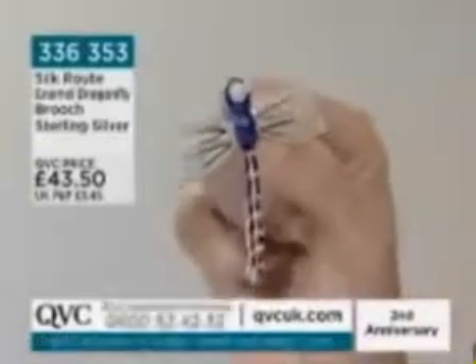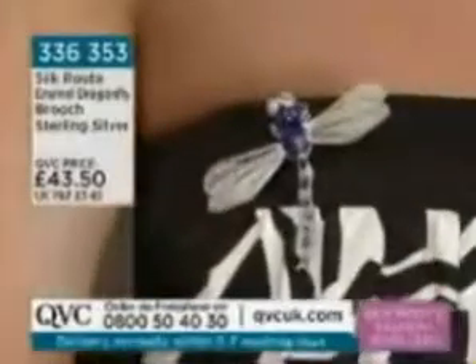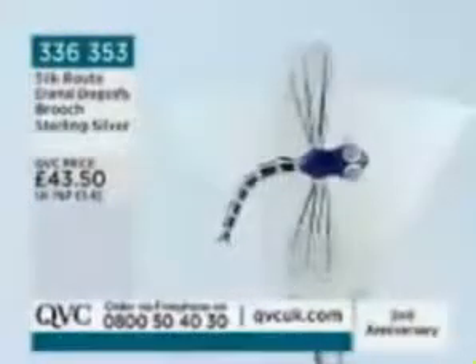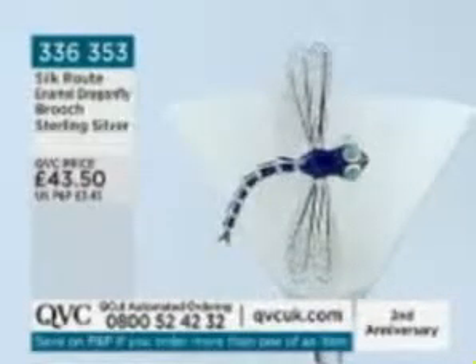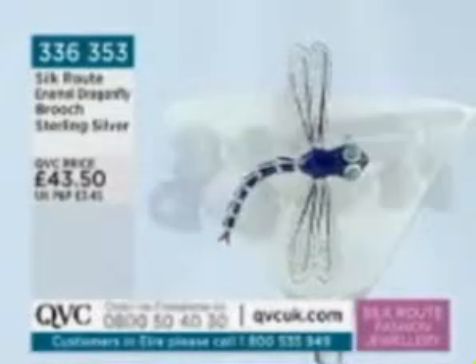It's absolutely gorgeous, and that price is £43.50. We are talking enamel here, beautifully done with a huge amount of work — that's why you're looking at £43 rather than £19. The intricacy of the wiring on the tail, and the tiny bit of beading around the eyes, is stunning. It comes in a pouch and would be absolutely perfect as a gift.